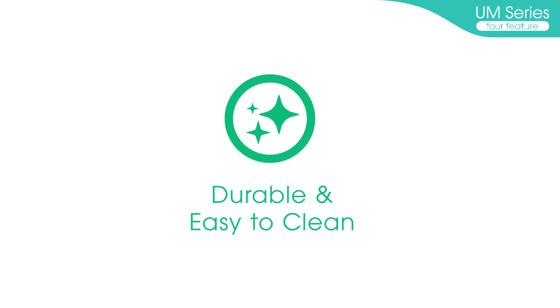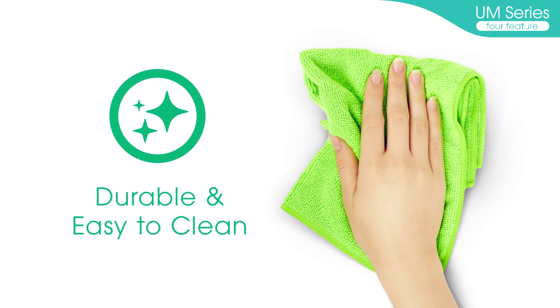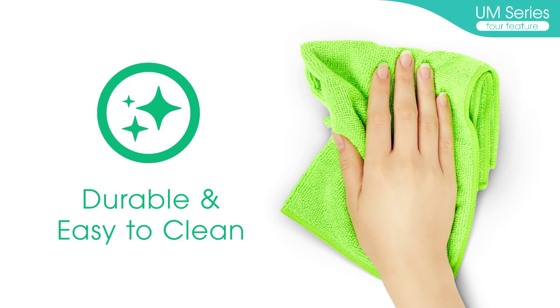Durable and easy to clean. The body and cuff of the UM-Series are chemical resistant and easy to clean with antiseptic solutions, such as ethanol, ensuring hygienic use every time.